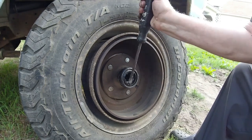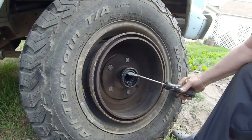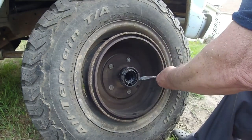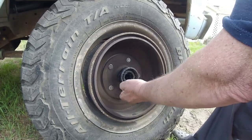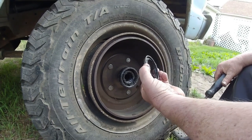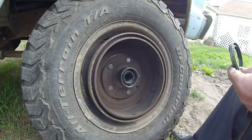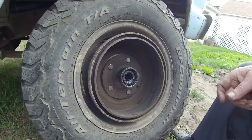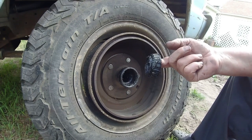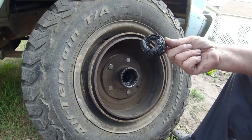I've got a replacement seal for this, so I'll get the old one out. There we go — so this is the seal. I'm going to keep it and use it as a driver to punch in the replacement seal. This is the inner cone bearing. Plenty of grease — that's looking good.